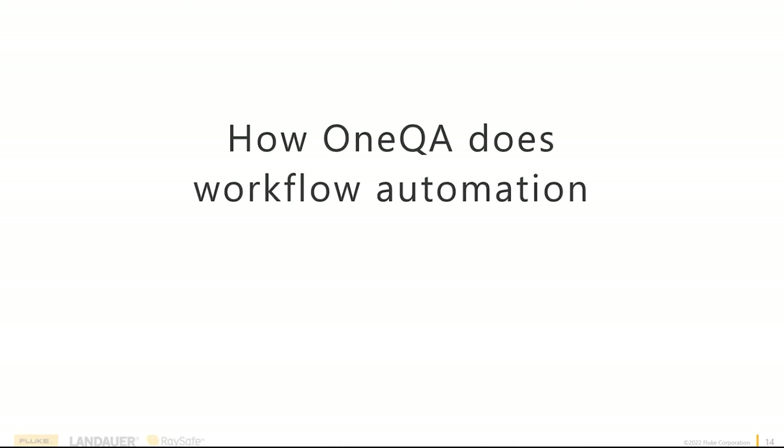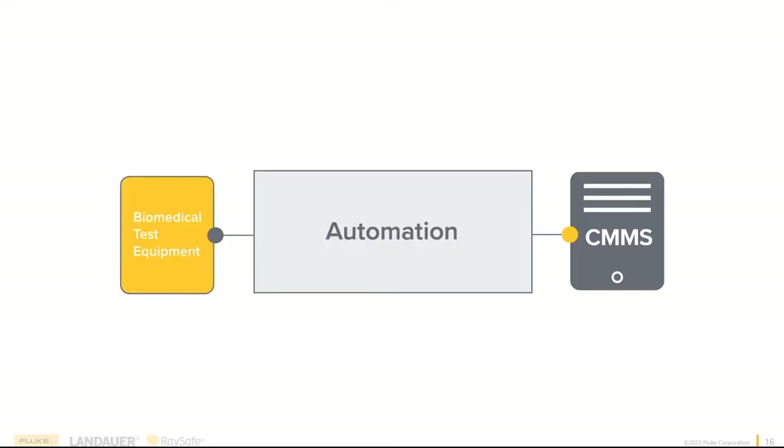Let's delve into how OneQA does workflow automation. The Merriam-Webster dictionary defines automation as the technique of making an apparatus, process, or system operate automatically. Many companies offer some form of automation — usually between a CMS database and a piece of medical test equipment. Sometimes it's a one-way street pulling data from the analyzer to the CMS; sometimes it's two-way. But we're not just talking about automation — we're talking about workflow automation. So what is workflow automation versus just automation?